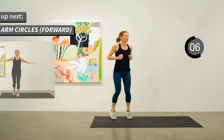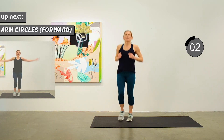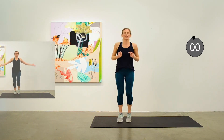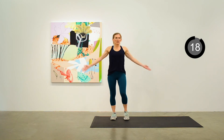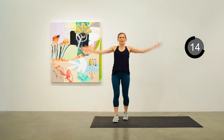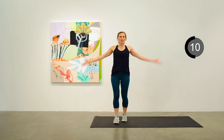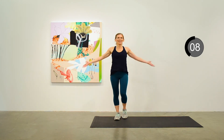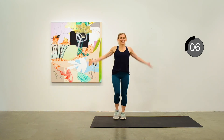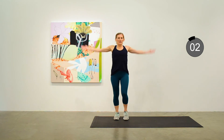Back to those forward arm circles. Keep up a little march with the feet, and think about holding volleyballs in your hands and not dropping them. Keep the pace up.